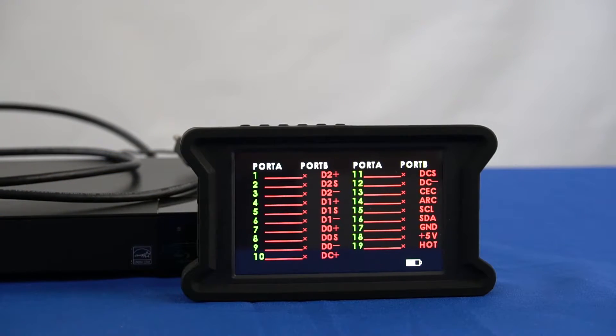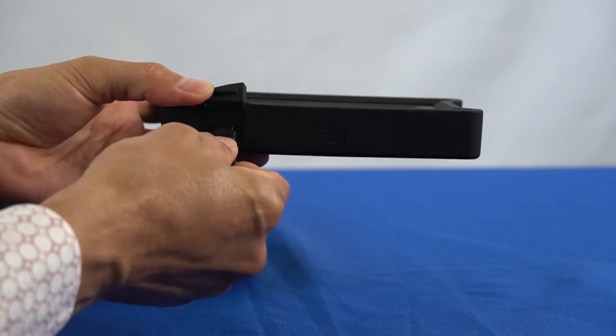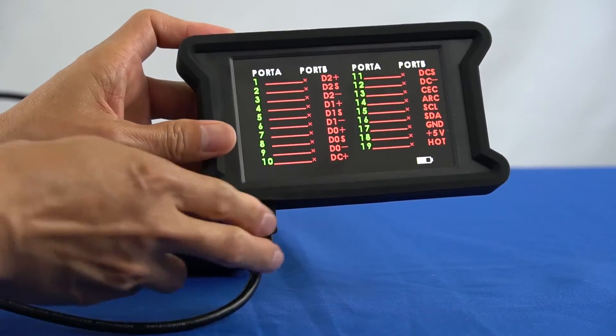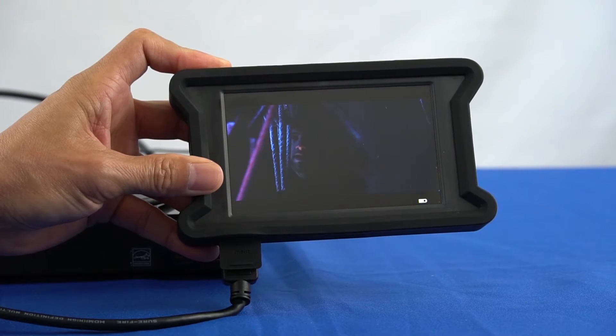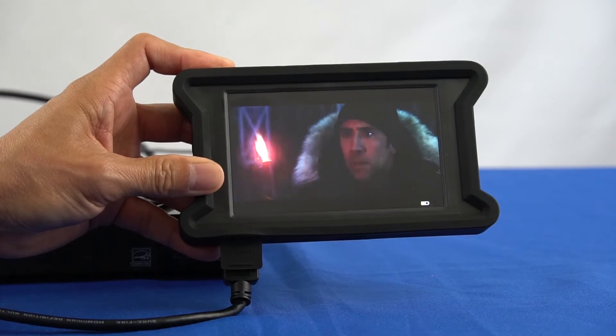Next we will demonstrate the HDMI display input mode. Insert the HDMI cable into the source input connection on the bottom of the HDMI tester. Press the input button to switch from HDMI test input to HDMI display input. In this case the test is successful since it shows the source video and audio.